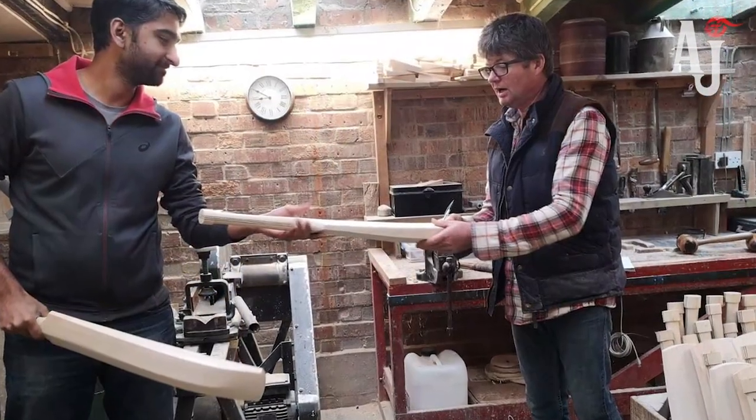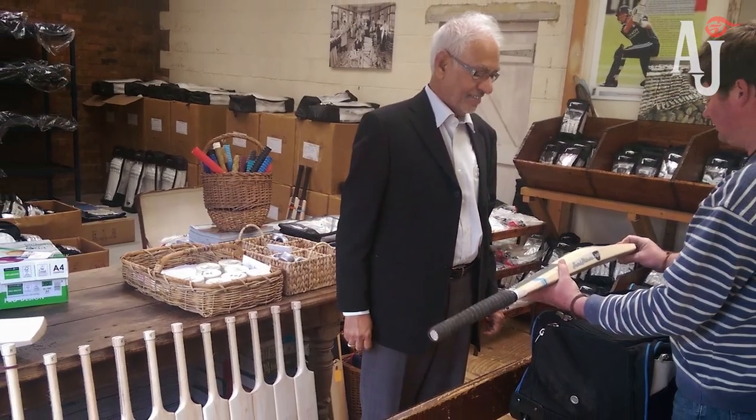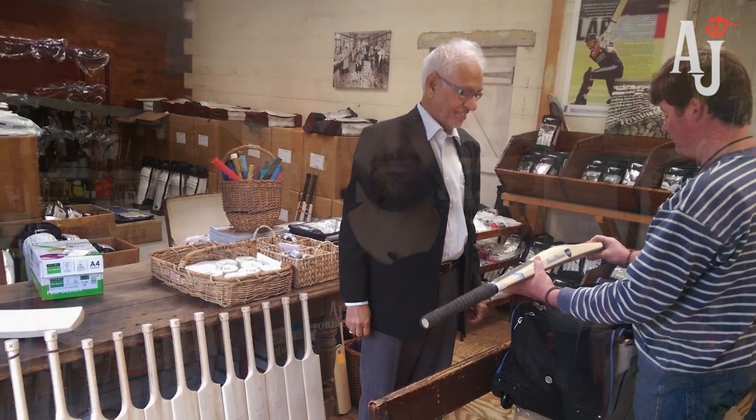Hence the mass pressing of bats makes it important for us to hand pick our bats. When we go into factories to hand pick, we will have about 40 or 50 bats to choose from of the same model, size, and grade. Because the majority may have been mass pressed, and as you can imagine — if you're individually pressing each cleft and making six to eight hundred bats a week during peak times — it's very difficult and time-consuming to press each one properly.